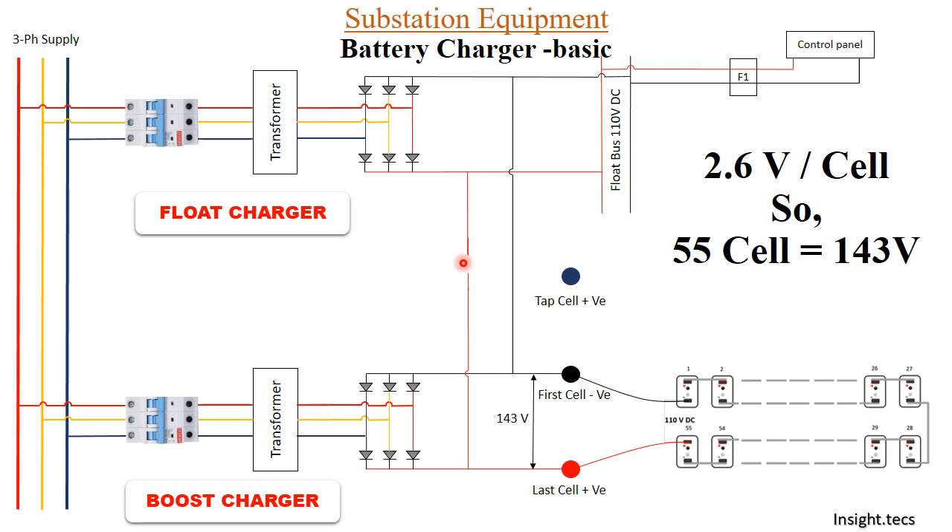This switch is a normally open (NO) contact connected through the boost charger. Whenever the boost charger is on, this contact remains open, so only the battery set keeps charging at 143 volts but the 143 volts will not pass on to the control panel. If the float charger is also turned off, the control panel will not receive DC from either the charger or the battery set. The solution is provided using a tap cell.